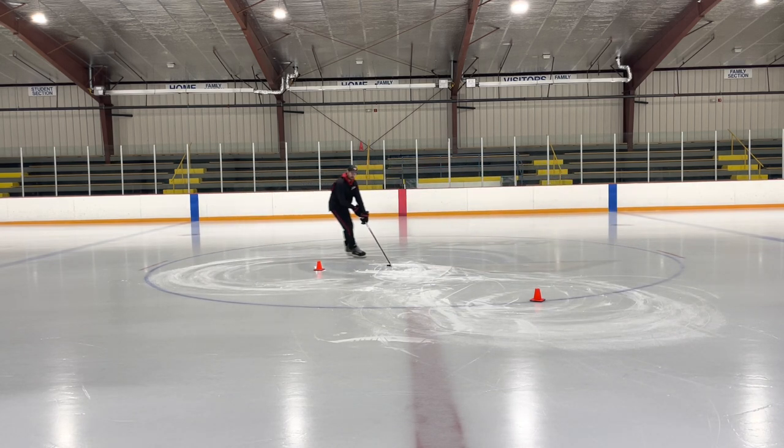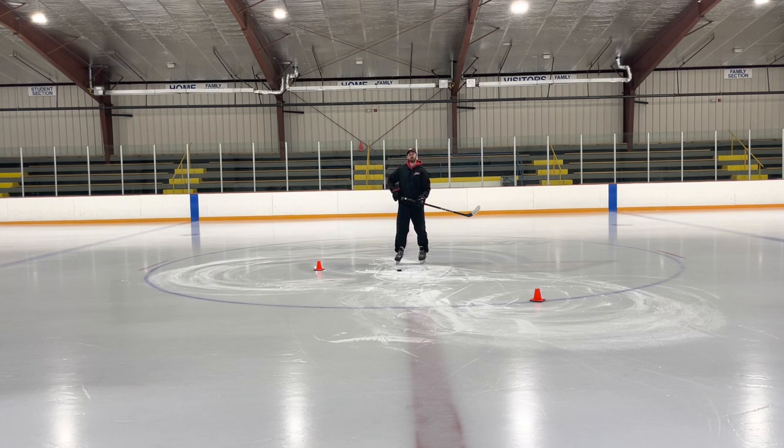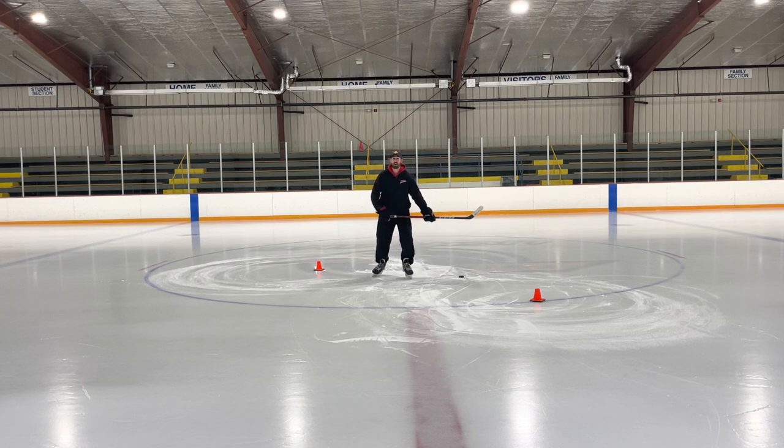I don't want to cross my hands and do this — I don't have any pressure on my stick. I want to make sure I pull my right elbow back. Being a lefty, that helps bring my body around and then I'm in a good position to make a play coming out of that tight turn.